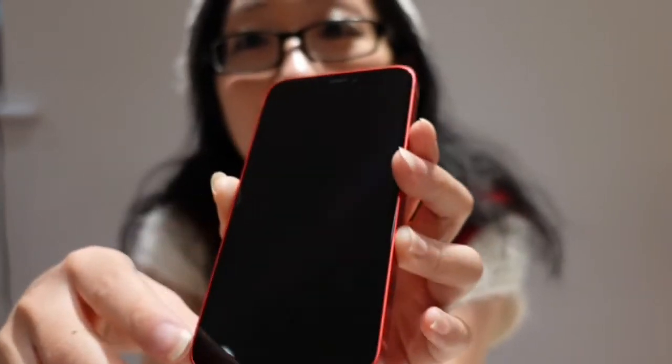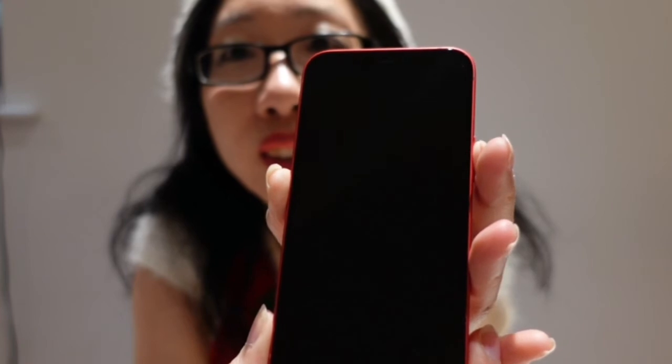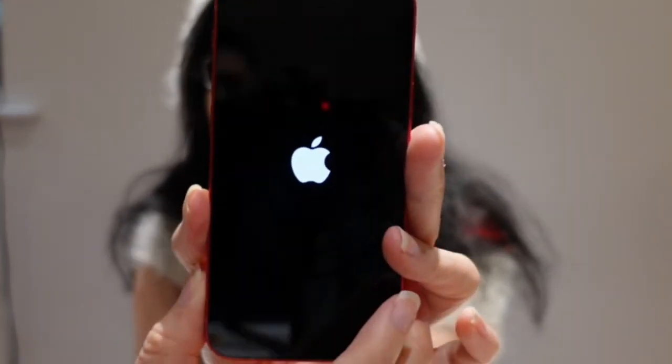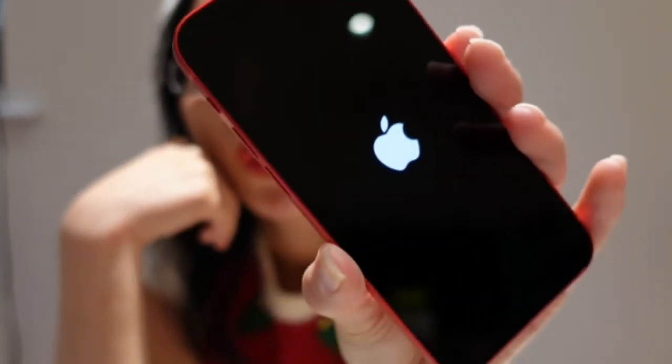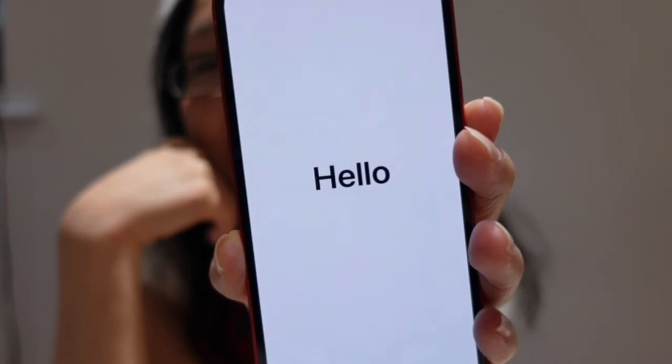And let's turn on the phone. See, it's turning on. Oh, and it says hello!